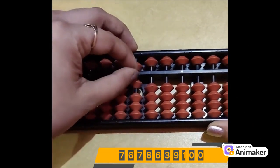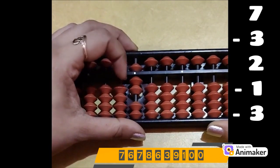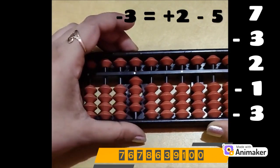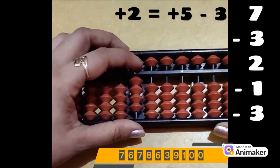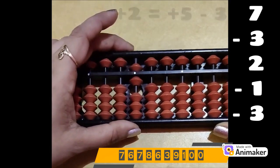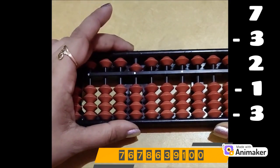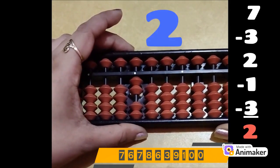Let's do one more. Clear the beads. Make 7, pinch in position. Minus 3 — but I am having only 2 beads. Which complement? Minus 5. Who is the friend of 3? 2. Plus 2 minus 5. Now do plus 2 — again we are not having the beads. Which complement? Plus 5. Plus 5 minus 3. Now do minus 1 — we are having the beads, we can do directly. Now minus 3 — again we are not having the beads. Who is the friend of 3? 2. So plus 2 minus 5. What is the final answer? 2. Very good.